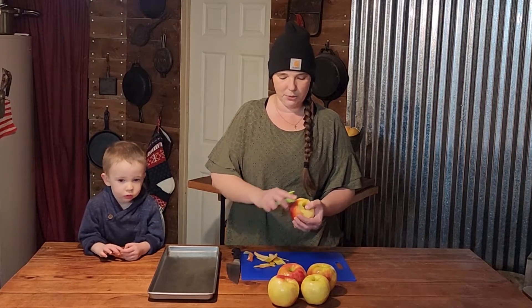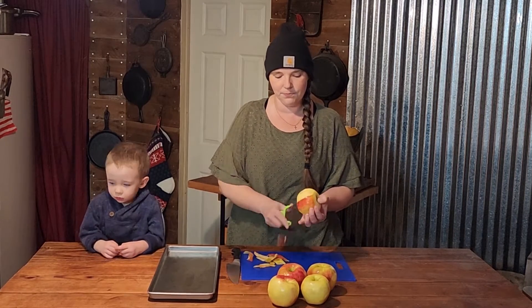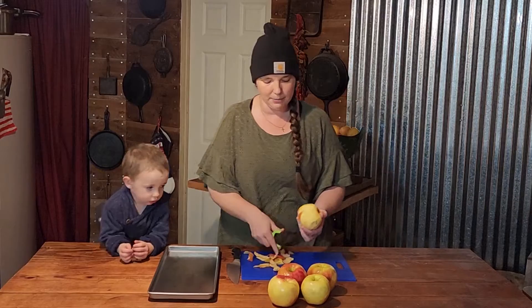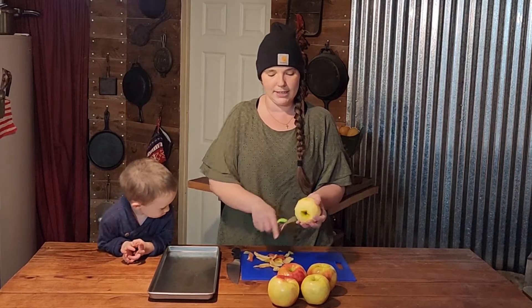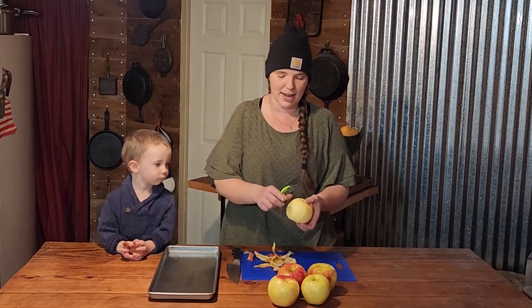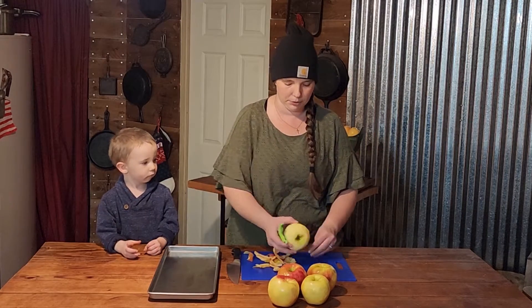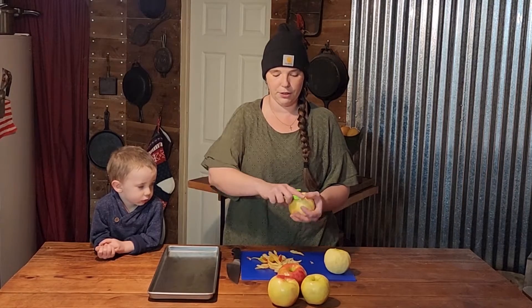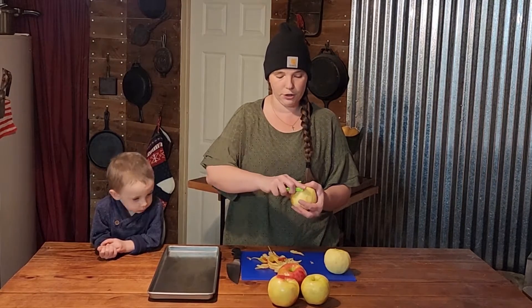So the first thing we're going to do is make sure that all of our apples are peeled. You don't have to peel apples to freeze dry them — we just prefer it because the skins end up kind of tough. I don't mind them, but some people do. It takes four to five large apples to fill one of the medium freeze dryer trays.